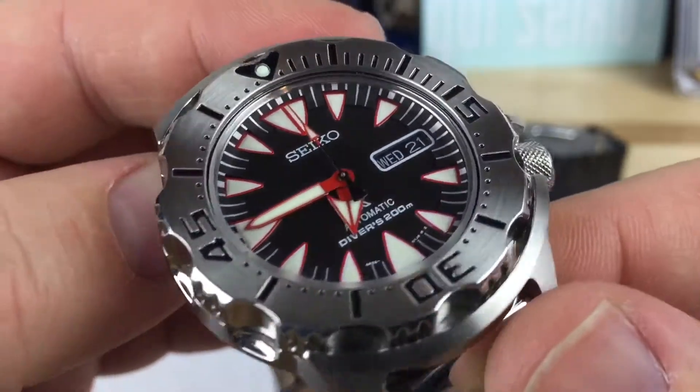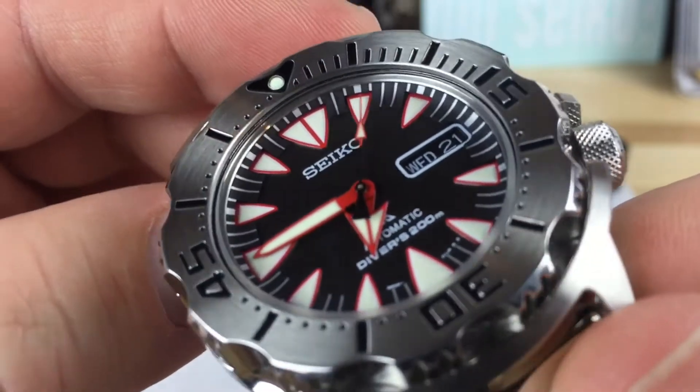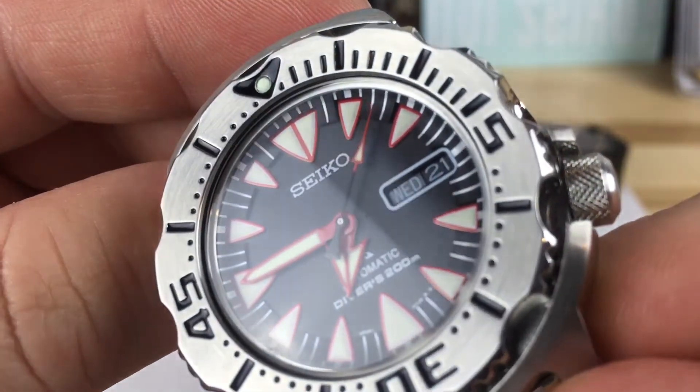On this one you have the indices outlined in red, and if you look really close they did a phenomenal job on it.